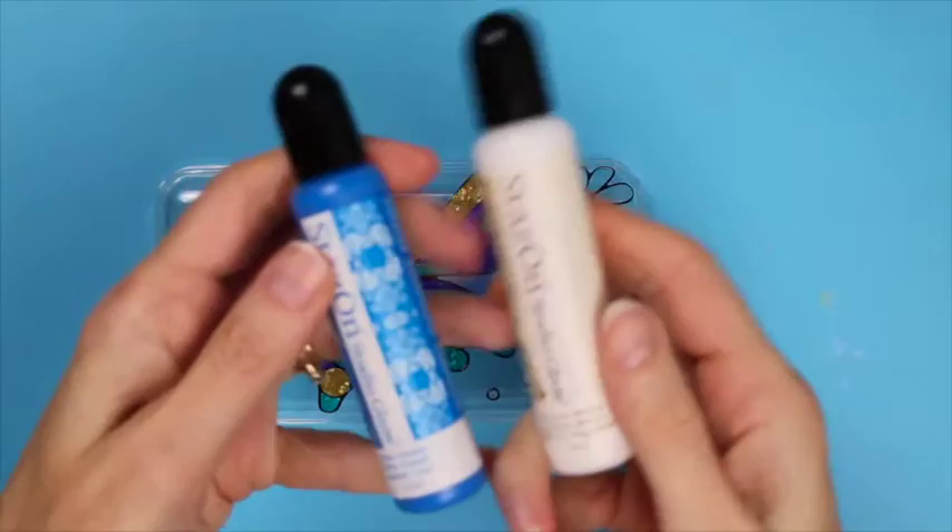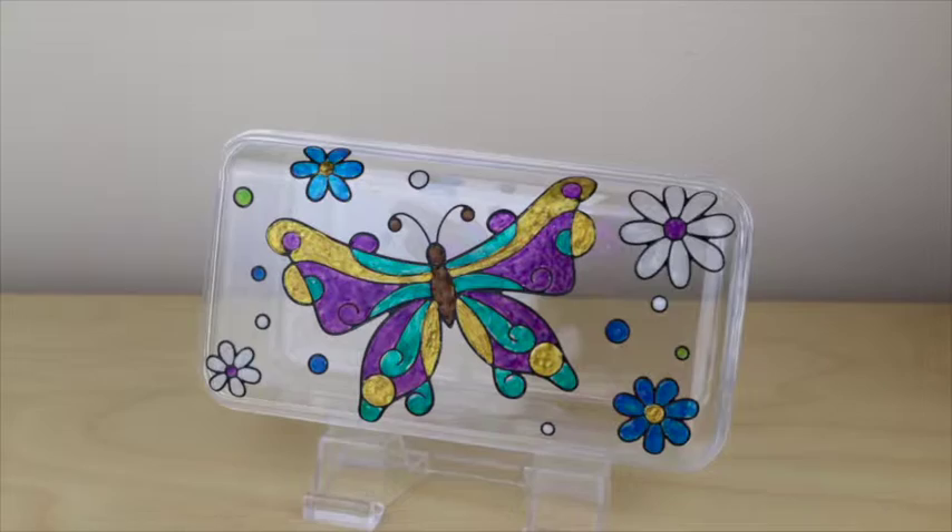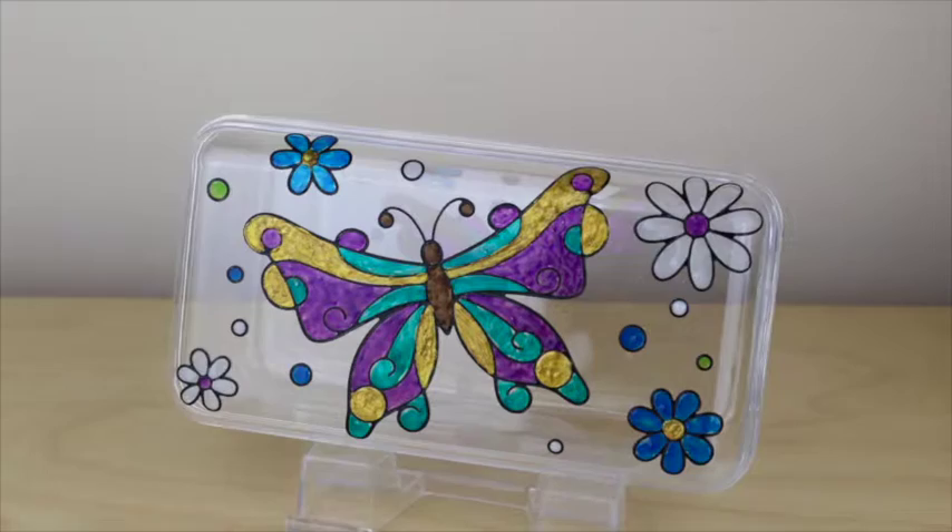Finally, finish off the flowers by using blue hawaii and cotton white and add some cactus green dots. Thanks for joining me today. For more projects and techniques using Studio Glaze, check out Imagine Crafts on Facebook, Pinterest, and at ImagineCrafts.com.